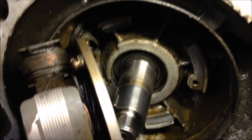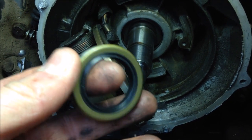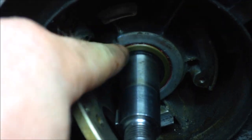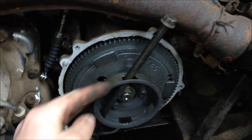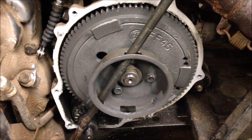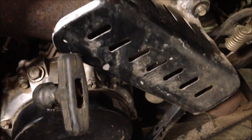Clean everything up really good and install the seal on this side. Grease the inside, put some sealer on the outside, slide it over the crankshaft, and tap it into place — put it flush with the housing. Seal is pounded into place, it's flush. Throw your stator on and your flywheel on. Use a long bolt through the starter cup against part of the frame to hold it, then torque the flywheel down — for this 250 that's 44 to 62 foot-pounds.